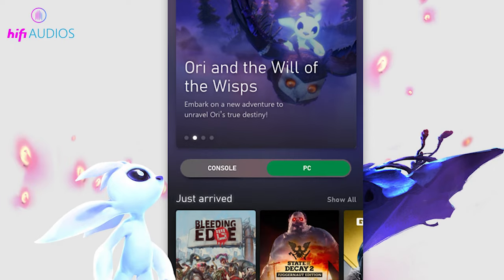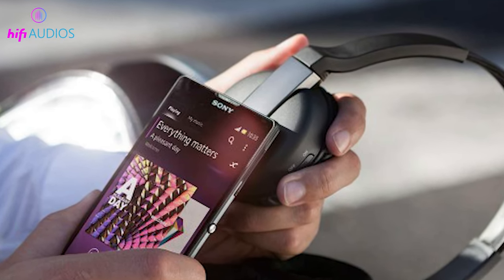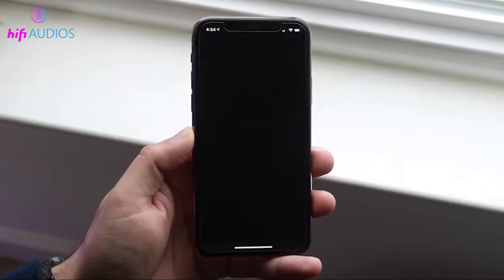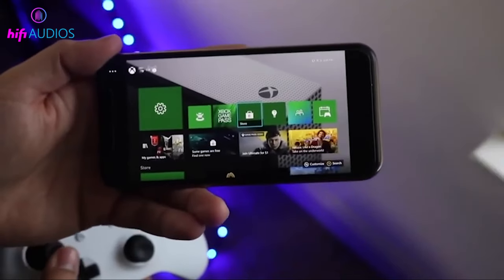For in-game chat, the Xbox mobile app is your best friend. Pair your Bluetooth headphones with your phone. Launch the Xbox mobile app and log in. Tap on the headset icon for party chat and invite your teammates.